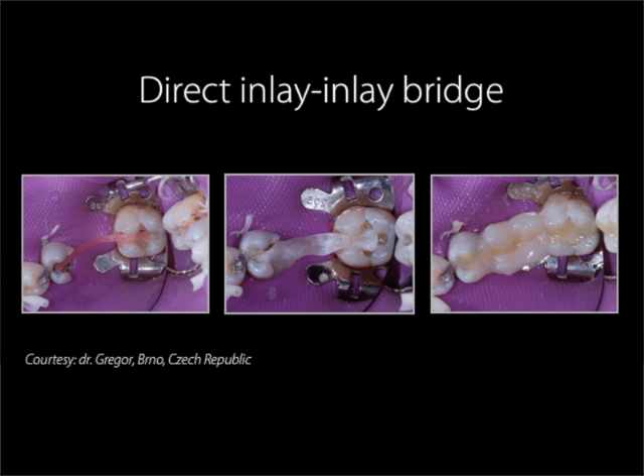Direct inlay-inlay: this is showing the procedure done directly chair-side. The procedure is similar to the indirect one we have explained, except of course without the need to make a model of the patient's teeth. We would like to thank Dr. Greger for these pictures.